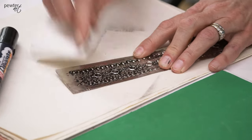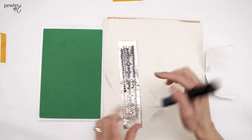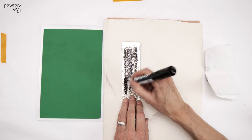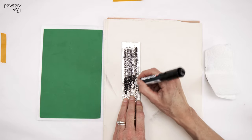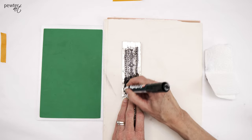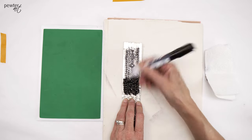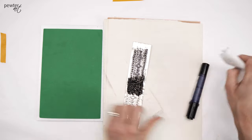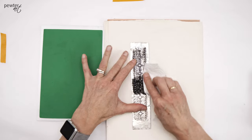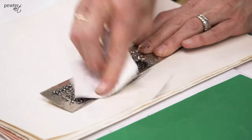If you find that some areas have dried already and you'd like to remove more ink, you can juice it up again with the pen — hydrating it again usually allows you to move it. Alternatively, you can use an alcohol swab to wipe off all the ink and then start again.